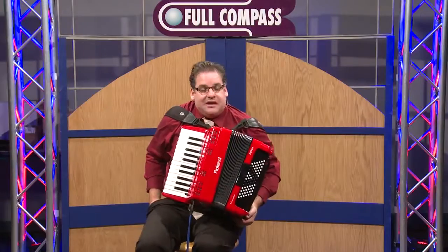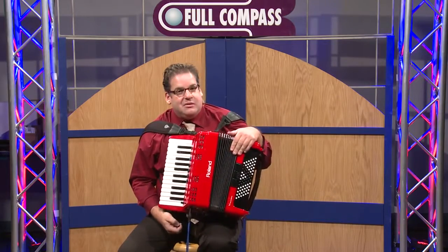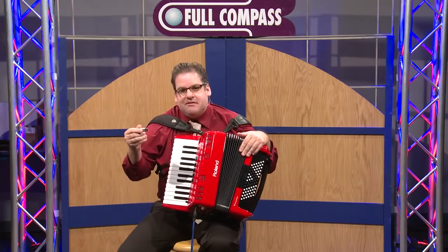Another feature of the FR-1X is the ability to play backing tracks such as MP3 or WAV files from a USB flash drive.